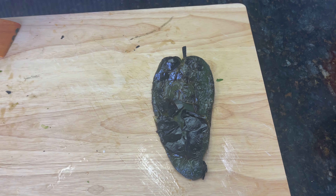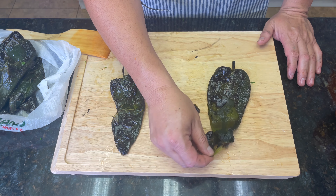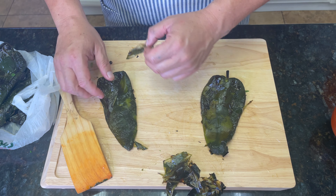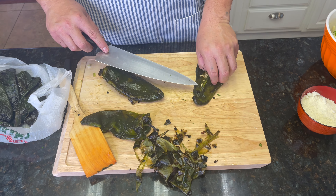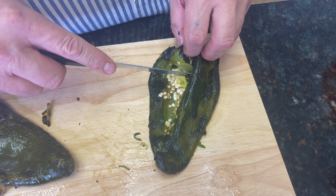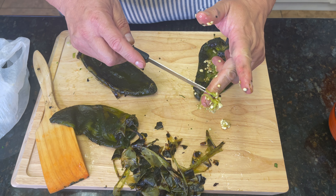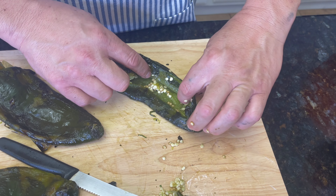Look at that — our roasted peppers have sweated out and now the skin comes right off! This is one of the most important tips I can give you, because this tough skin is what you don't want in your chile rellenos. Now we clean them out: cut the top off — that's what holds the seeds together — get all the seeds out, and remove the veins too, because those are what make it spicy. Slit a little hole in there, and that's where we'll stuff the pepper.